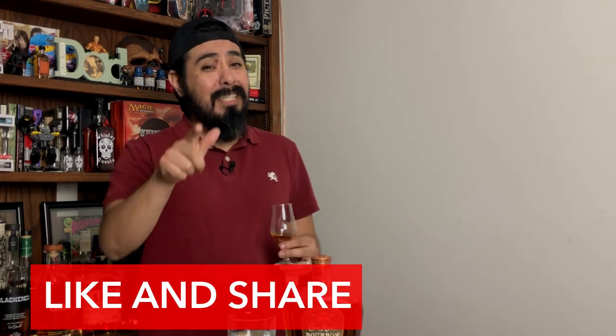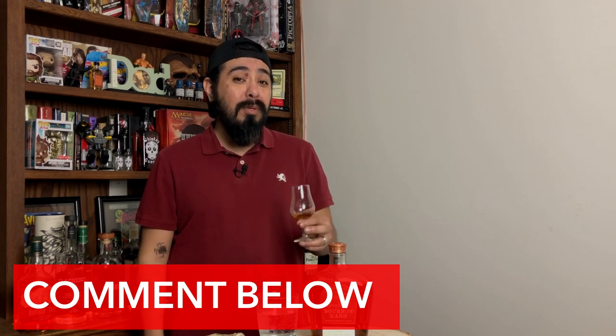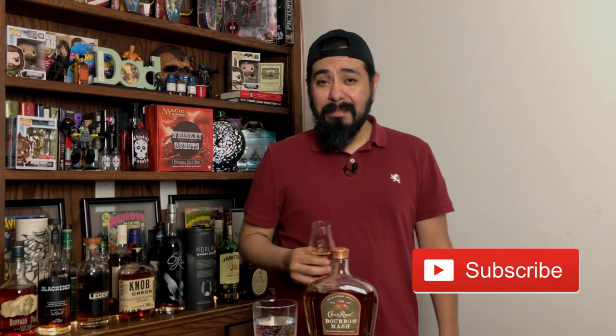Alright, that's it for the review for today, guys. I hope you enjoyed it, and if you did, as always, give me a thumbs up, don't forget to share it with your friends, and drop me a comment below. Let me know if you like Crown Royal and, if you do, which one do you recommend I try next? And again, if you haven't subscribed and you like what you're seeing, go ahead and hit that subscribe button before you leave so you can stick around for more videos. Don't forget to hit that bell notification. Cheers — see you in the next video. Bye.